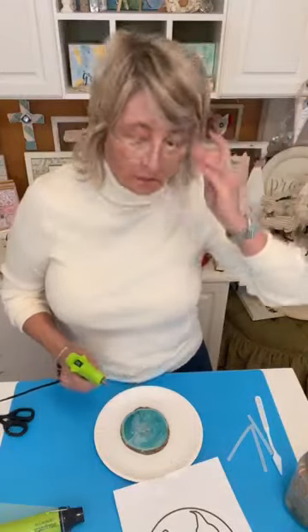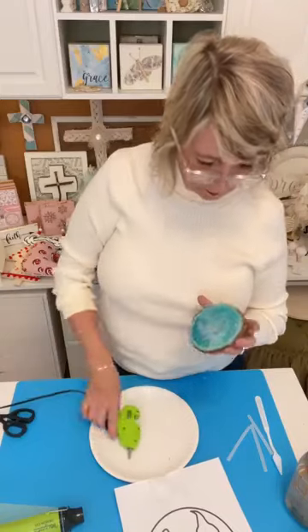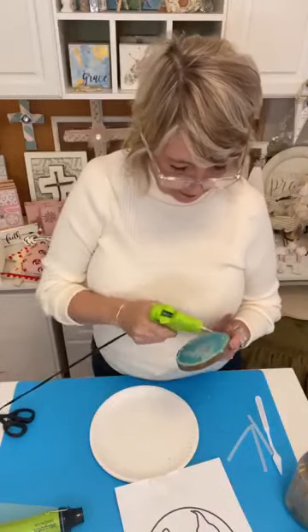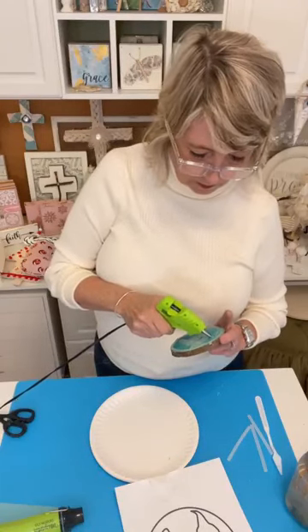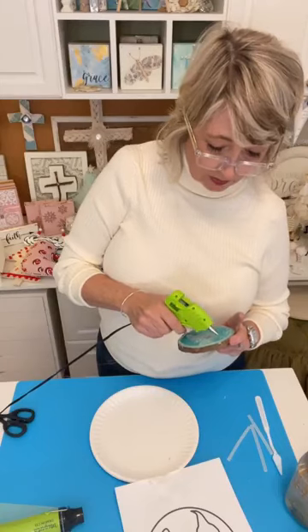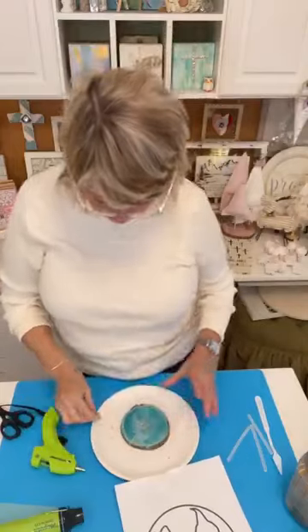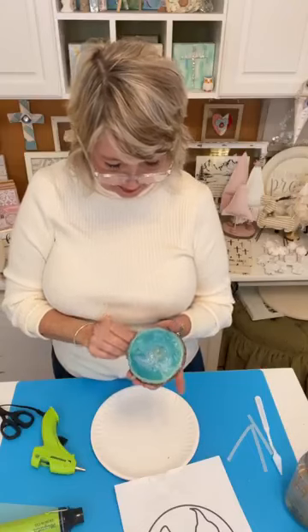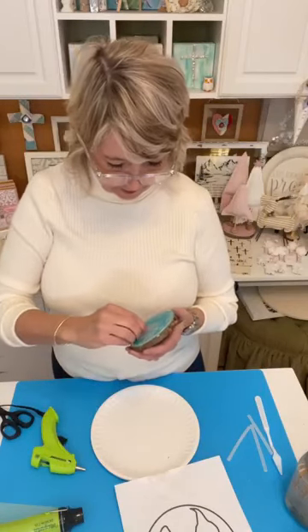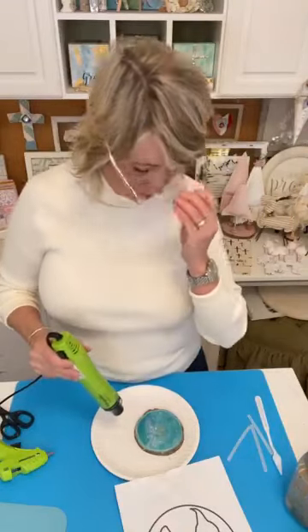That doesn't really resemble North America but it'll do. I'm doing a small blob up here for Antarctica or Greenland. You're going to have terrible glue strings everywhere that will absolutely drive you nuts, so I'm pulling a couple off. Then I'm getting my heat tool out — I'm using a Magnolia heat device — and just melting the glue to clean things up. This dries hard and then we'll paint it.